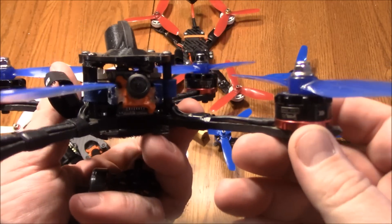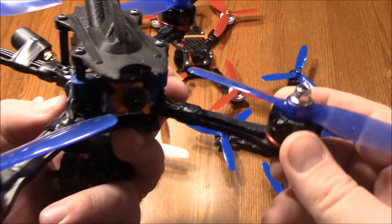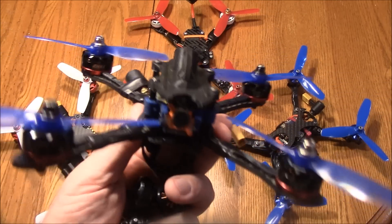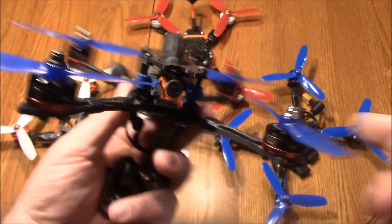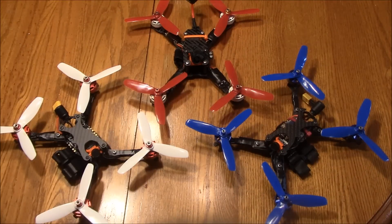Now I'm on 2300 kV motors. The reason for trying 2300 kV motors and bi-blades instead of tri-blades is to get my thumbs used to going near full throttle, because if you're not going near full throttle you're not going to win many drone races. Anyway, that was the whole intent with these 2300s. This is now going to be a backup quad for the 2018 season as I move on to some different quads.